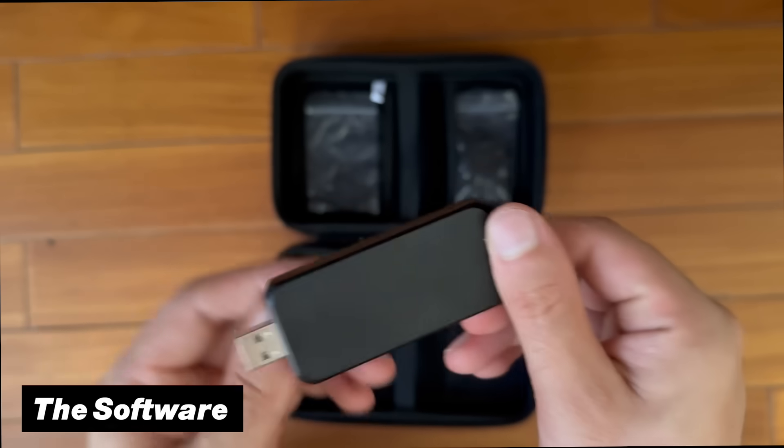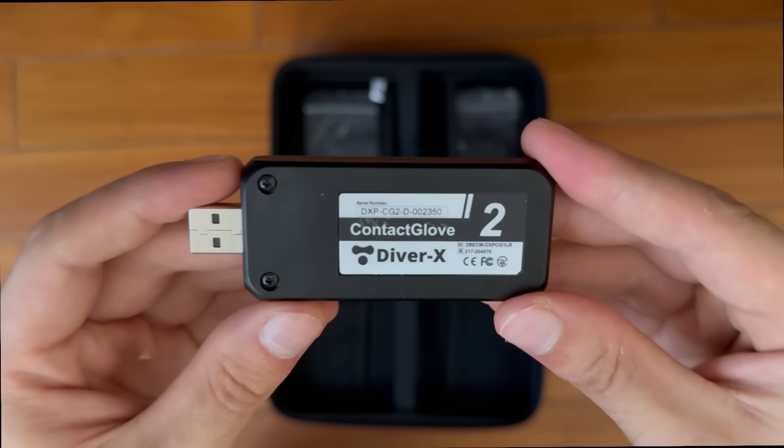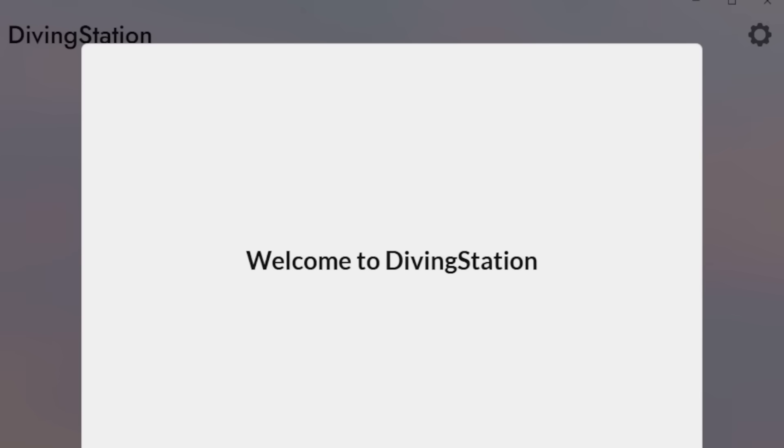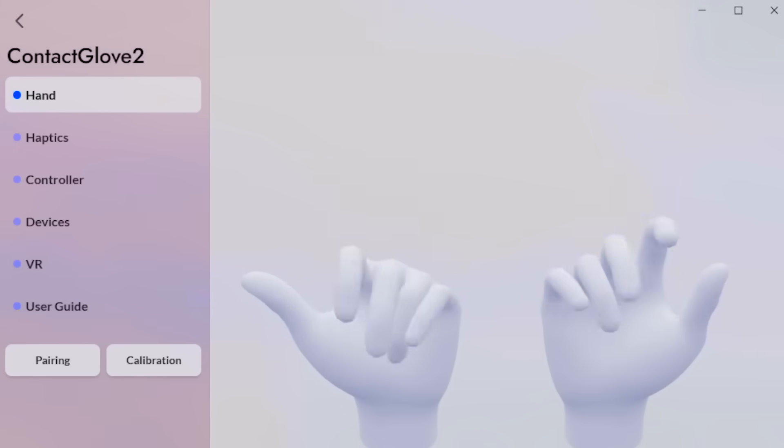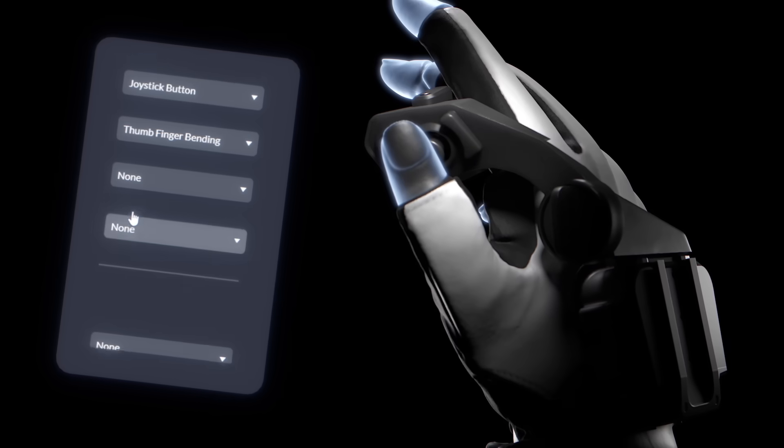Now let's talk about the software. This is really straightforward — just use the included adapter piece, install the software, and follow the on-screen steps. In no time you're ready to go, making this an overall very seamless and easy setup experience.